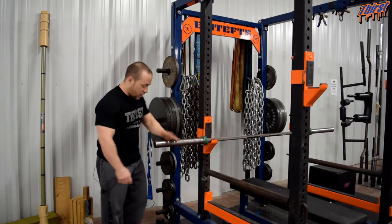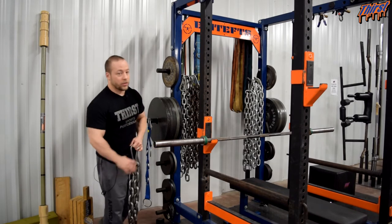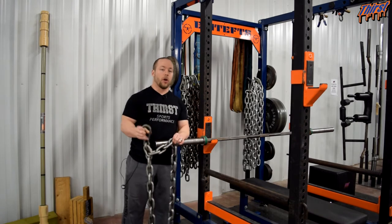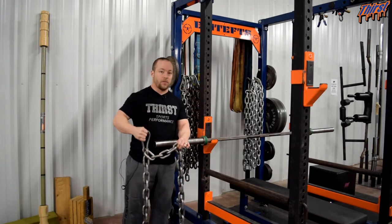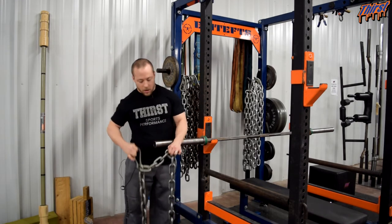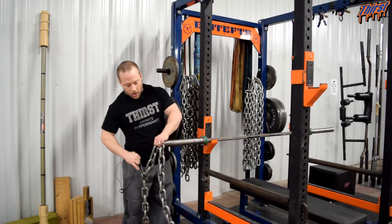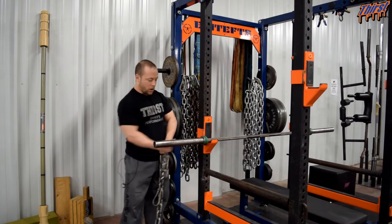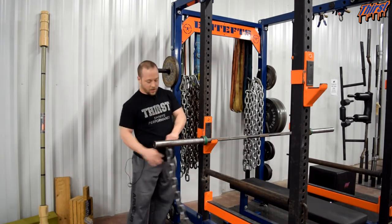The common issue we see with chains: first of all, people don't get the right chain. You want 5/8 chain — you don't want the chains you're going to get at your local Home Depot or Lowe's that are very, very tiny and thin. You want big 5/8 chain. The fitness industry unfortunately has products where they make holders that go on the bar and then the chain hangs straight down like this.